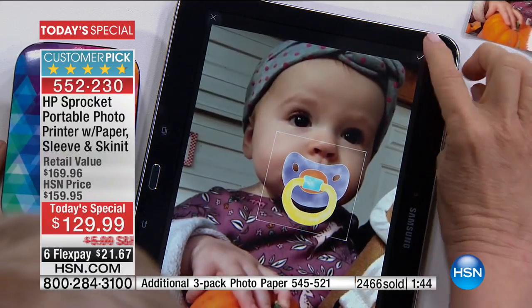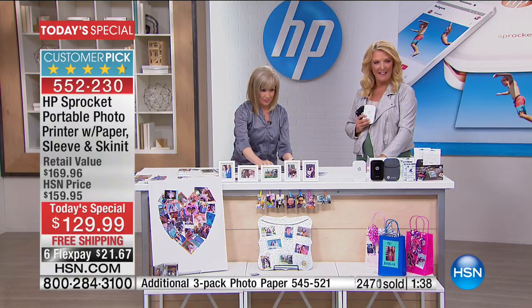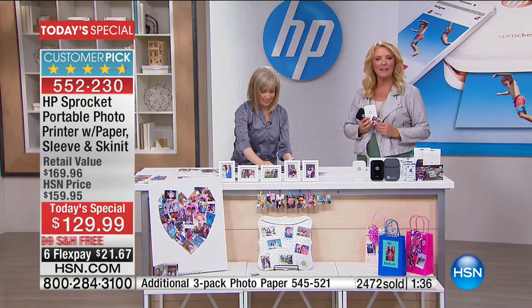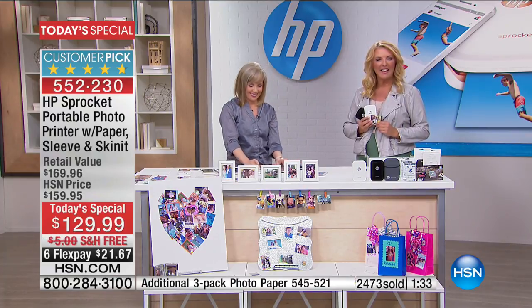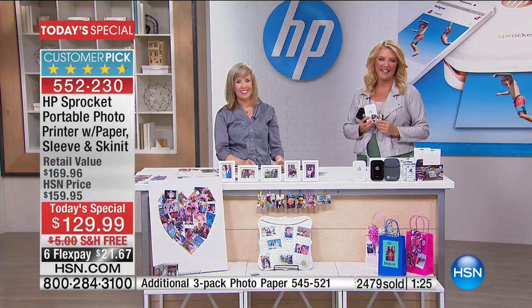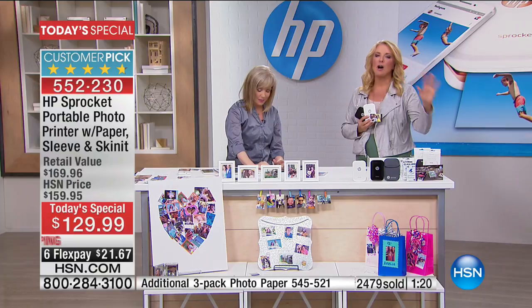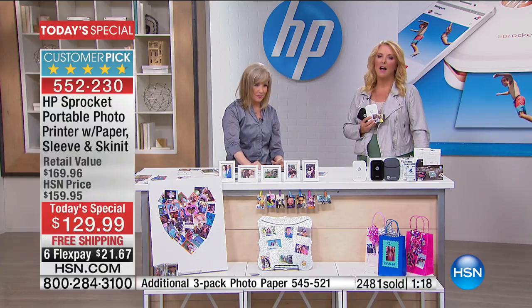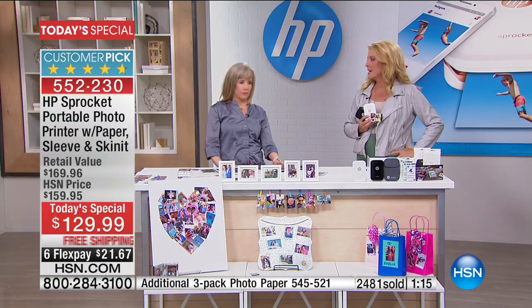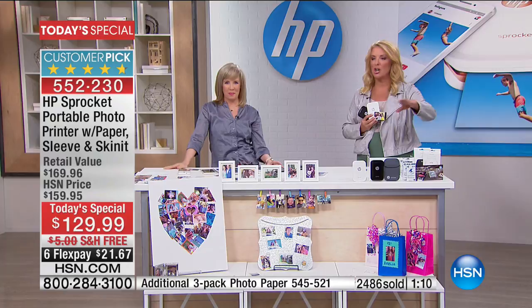Let's say hi to Kathy in California — you're on with Julie and Suzanne. She says she's a retired school teacher with two small granddaughters and two grandmothers, and she thought this would be perfect to put on the kids' lunchboxes with their pictures and phone numbers on the bottom — so if anything happens, they look at the lunchbox and call immediately. That is such a good idea. As a former teacher, you're going to think of a million ways to use these little printouts.